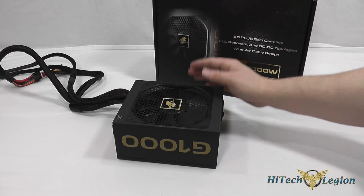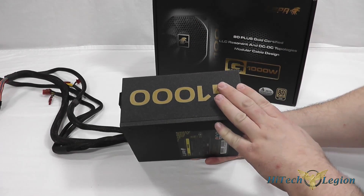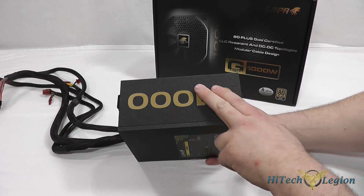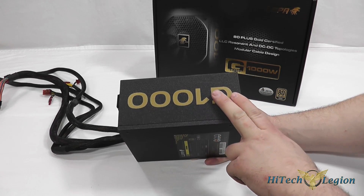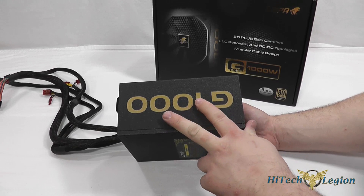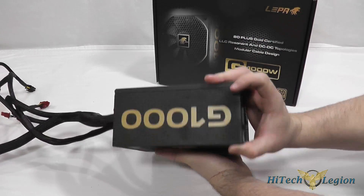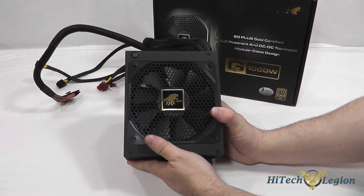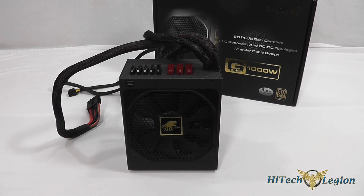Let's take a look at the LEPA G1000. As you can see on the outside we have a metal flecked matte black finish. It doesn't scratch, it's nice and resistant to fingerprints as well, and it will look good in a case if you have a side window. They've got the G1000 branding on both sides. There's also a large fan with a honeycomb mesh to allow good airflow — the fan is a 135mm ball bearing fan.